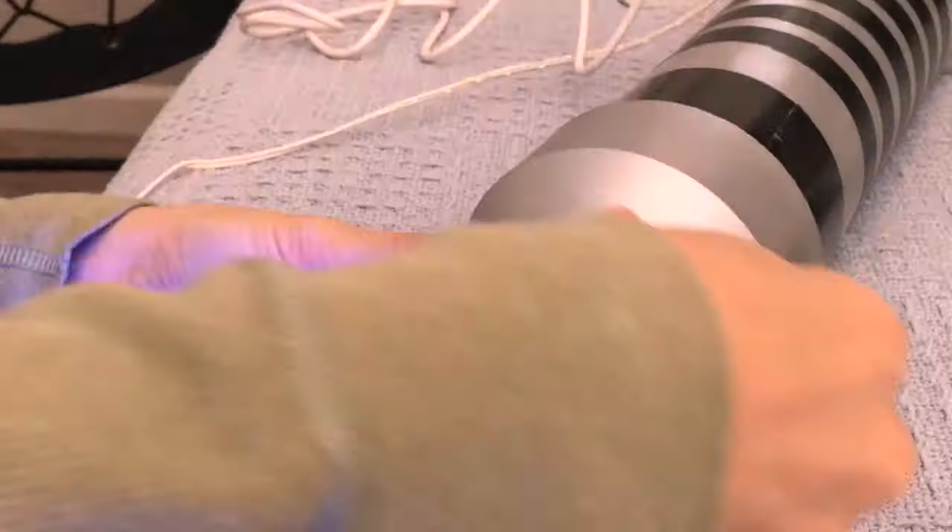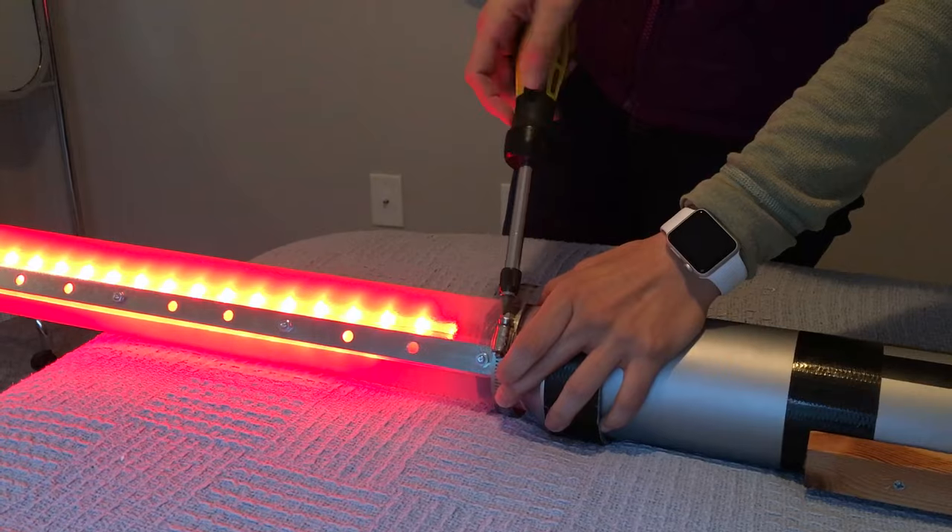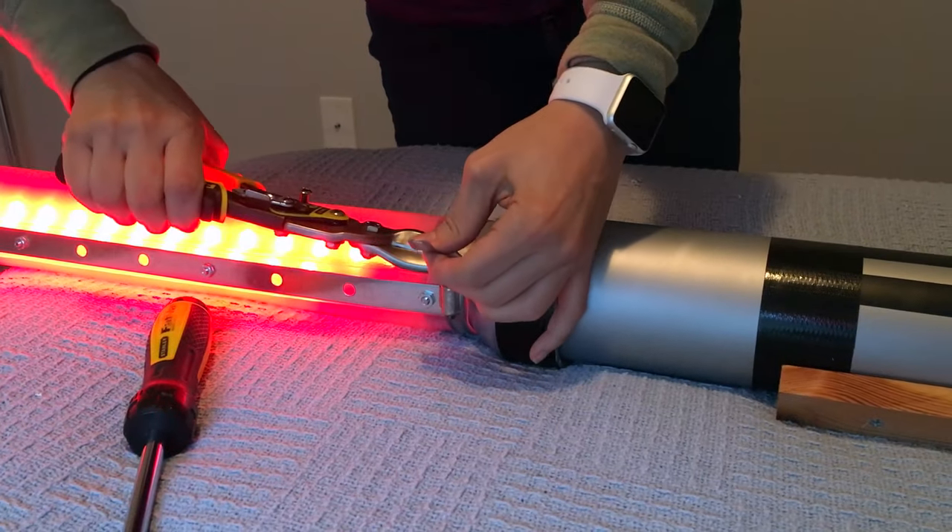We finished off the top with black duct tape. This covered up the Great Stuff foam and gave a nice finished look. We slid the cover on and used a 3-inch clamp to keep it in place. We cut the excess off and covered up the sharp edge for safety.